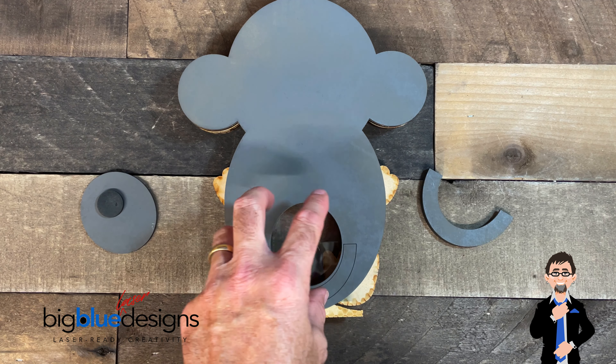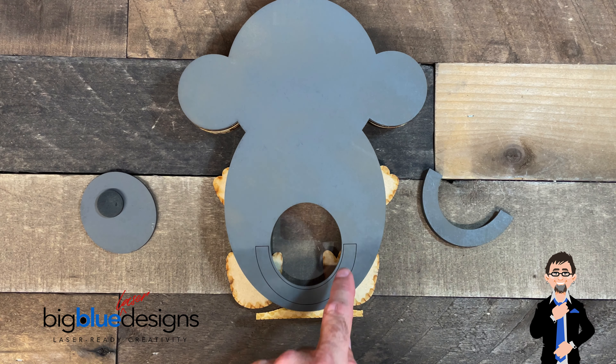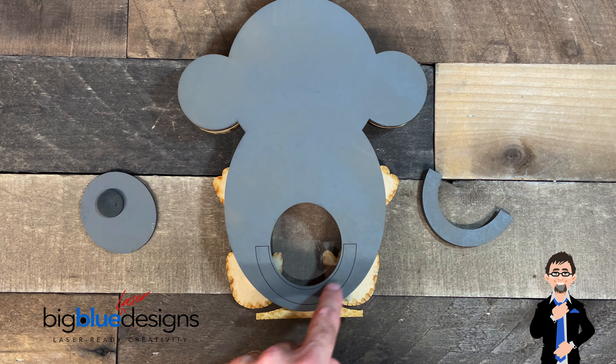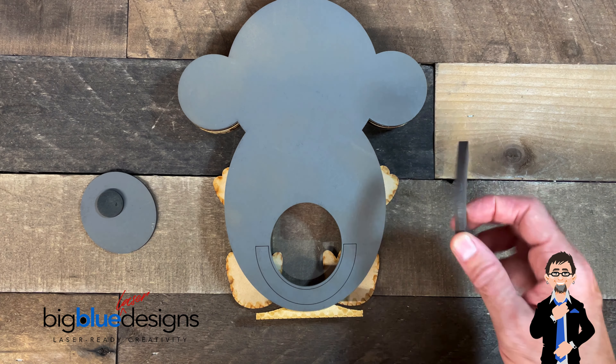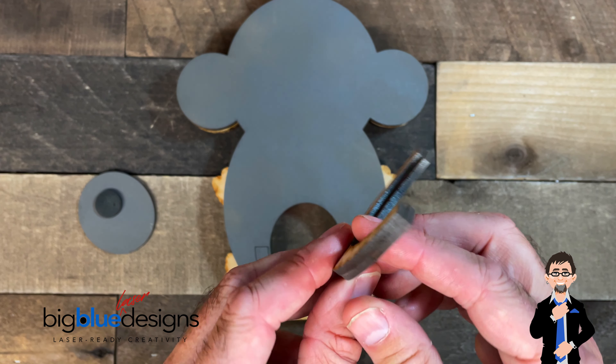There's going to be a circle that you're going to set just on the back piece of your bank, and then there's going to be a score line right here for this, and then there's going to be two separate half circles — one that's a little smaller than the other, just like this.